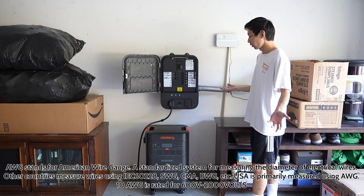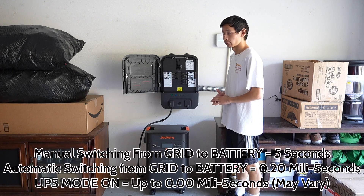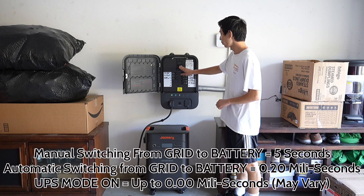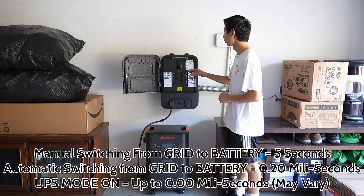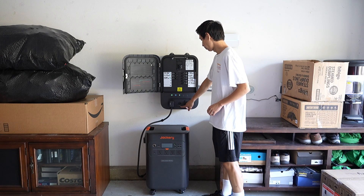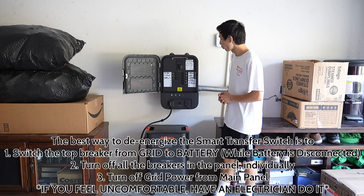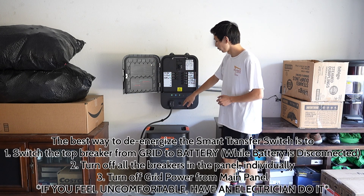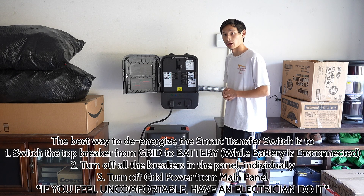If the power or Wi-Fi goes out and you want to switch over to battery, usually this would happen automatically if the grid power goes down. If you want to manually do it, go from the grid and flip the switch over to battery — it takes five seconds when done manually, not 20 milliseconds. If you press the pause/resume button, it's like an emergency switch that cuts off power to the whole panel completely. Ideally, you'd flip from grid to battery, press that button, then go to your main breaker and shut off the 60 or 100-amp two-pole circuit.